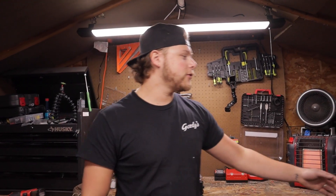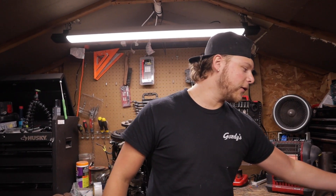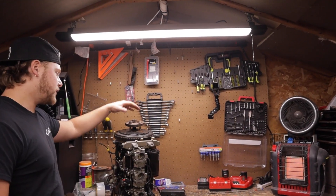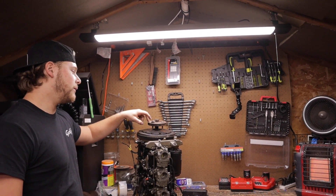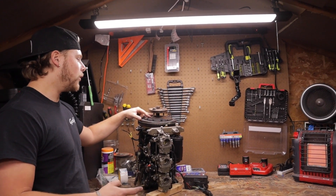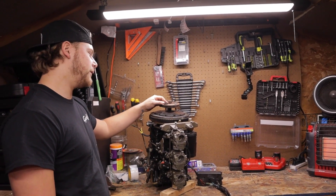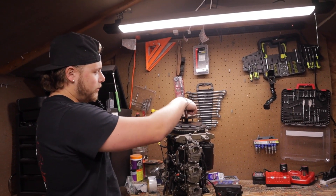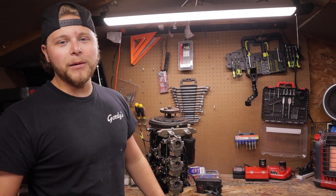I cheated a little bit — I brought this home the other day and loosened the flywheel ahead of time since I don't have an electric impact or compressor here. This is a flywheel puller — you can buy them cheap on Amazon. On the top of these Evinrude flywheels there are three bolt holes with half-inch bolts that thread in, and the center bolt pushes against the top to pull the flywheel free.